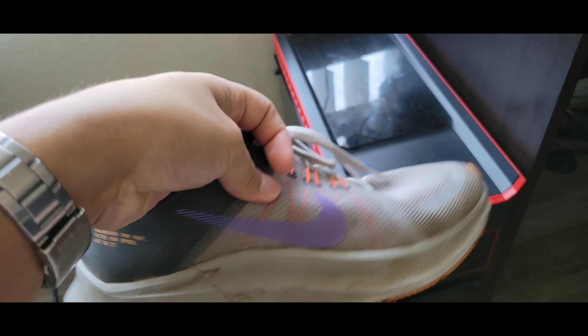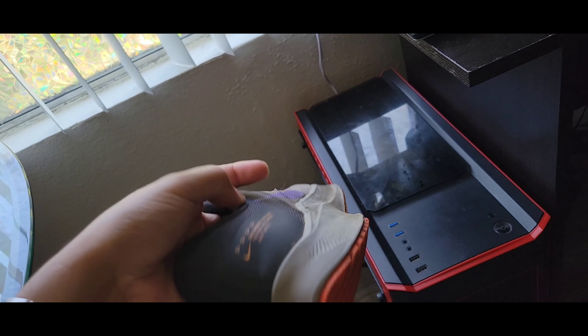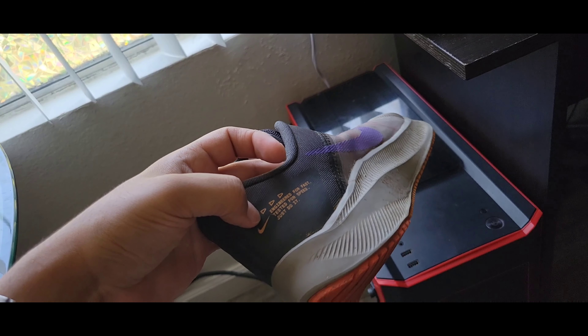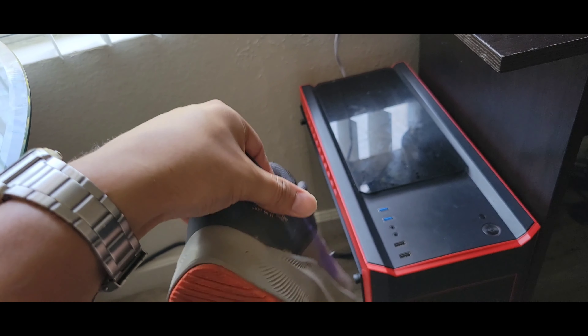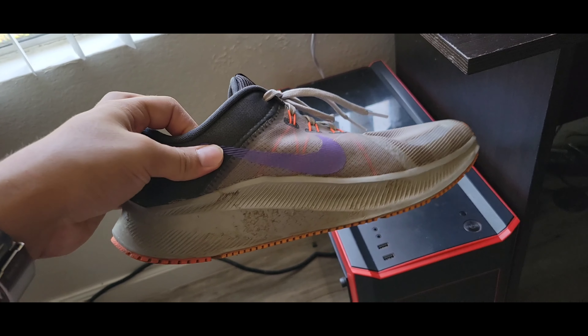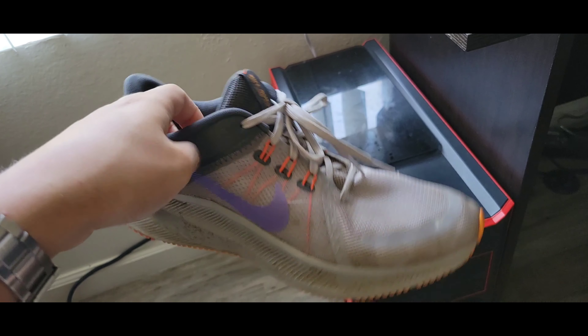These, on the other hand, are pretty cheap. I've even seen them at Ross. So if you do want to get into running, I think these are very good shoes to start with. If you want to find the color scheme that you like, that's perfect. But otherwise, yeah, these are good shoes.